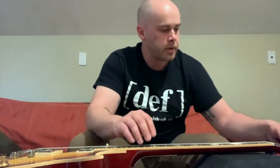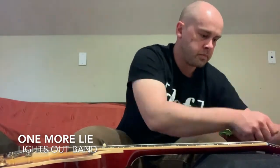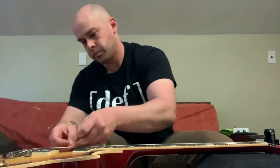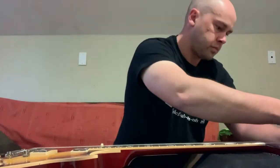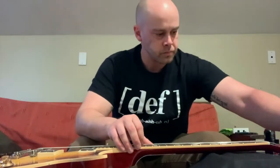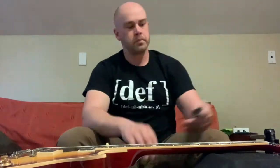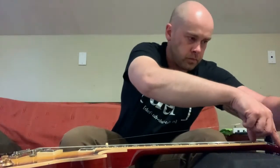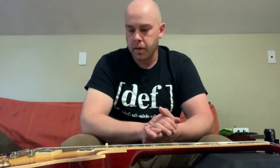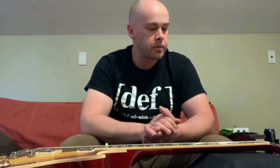Repeat this process throughout the rest of the strings and your guitar is restrung and good to go. Everything is restrung, all the strings are good. Last thing we need to do is just go ahead and tune this thing up and we'll talk about some other little tricks.